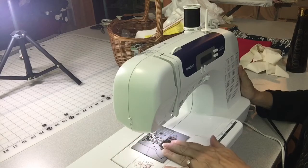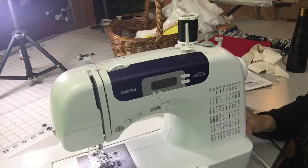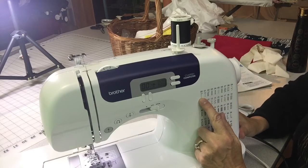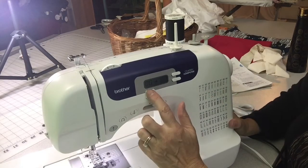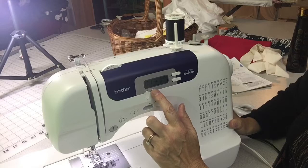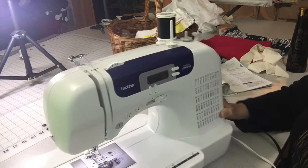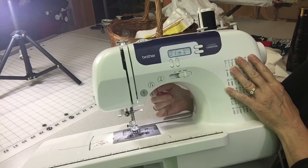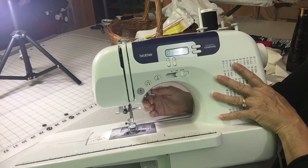Now your bobbin thread and upper thread are done and we're ready to talk stitches. On this machine, double-zero is the default, which positions the needle to the left of center. I prefer stitch 01, which puts the needle in the center — I feel I get a truer seam allowance that way. Use these two buttons to change each digit. There's also a tab under the machine that lifts the presser foot up and down — make sure the presser foot is up when you insert your fabric.